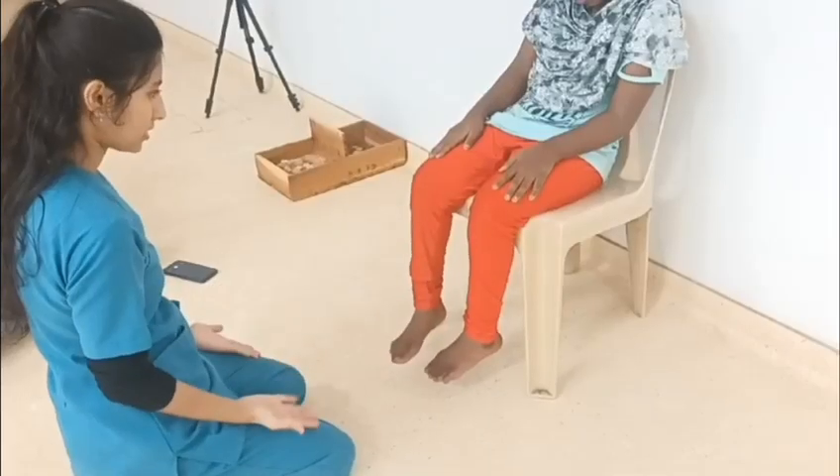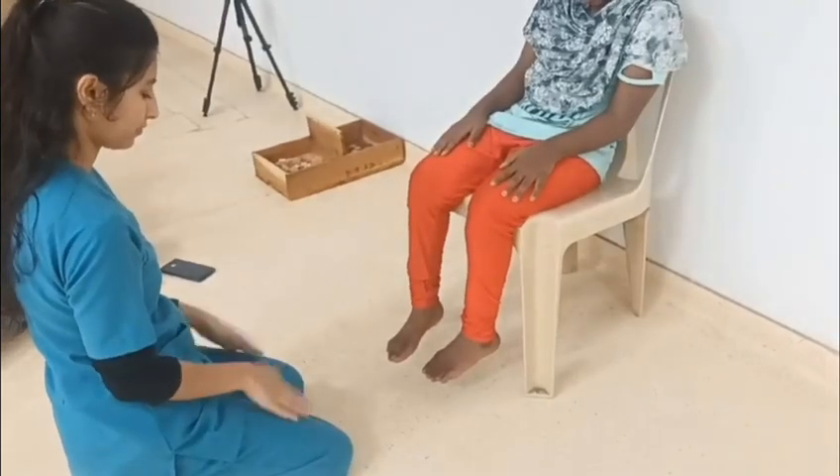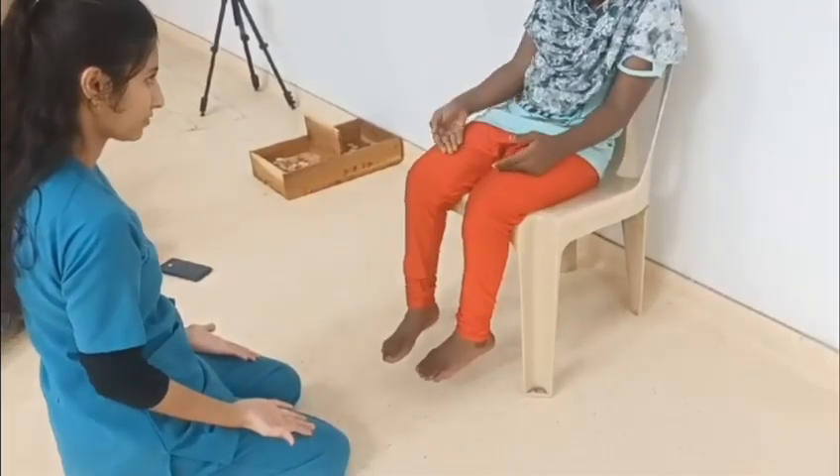The third test is forearm supination and pronation. In this, the patient has to alternate his forearm — supination and pronation — rapidly.